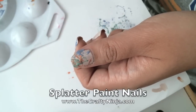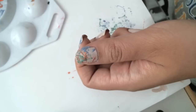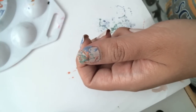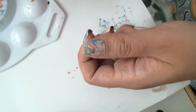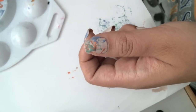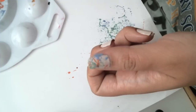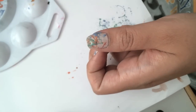Hey Youtubers, today I'm going to teach you how to create splatter paint nails. This is a pretty messy nail tutorial so you have to protect your workspace with a piece of paper. You're going to need a straw to create the splatter, and let's begin this fun messy project.